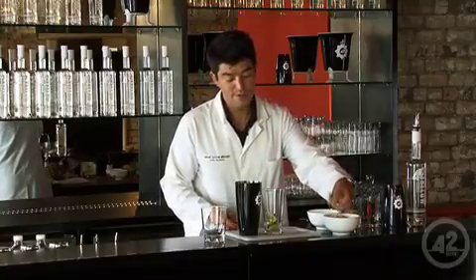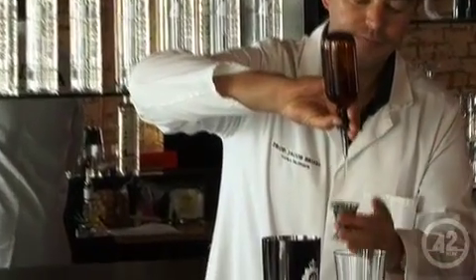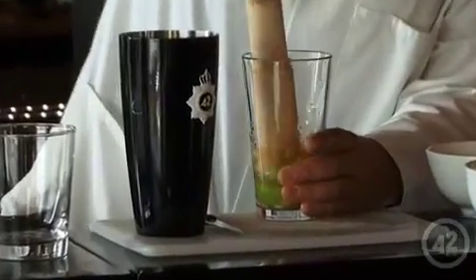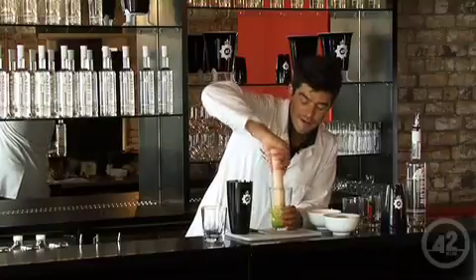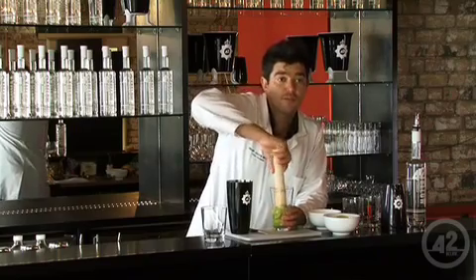Throw in about six wedges of lime here and for this drink we're going to use agave nectar. Using the agave, the lime, the chili and the salt all come together. We're going to shake this with several good chunks of cucumber. Muddle our cucumber, lime, salt, chili — every single one of the ingredients in this drink serves a purpose.